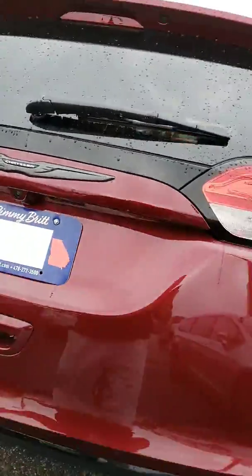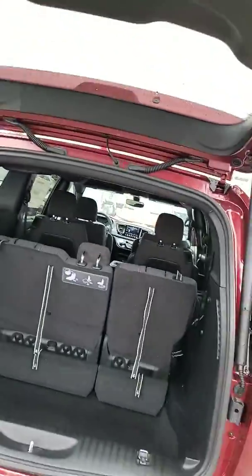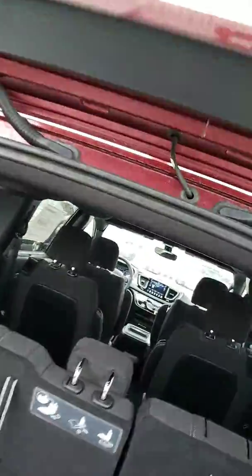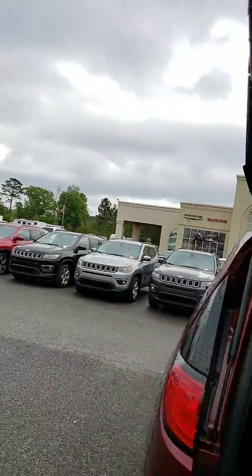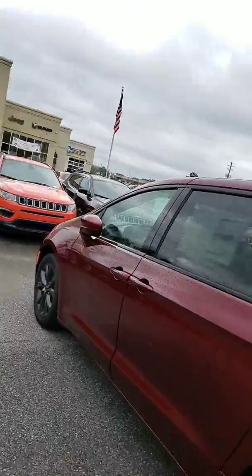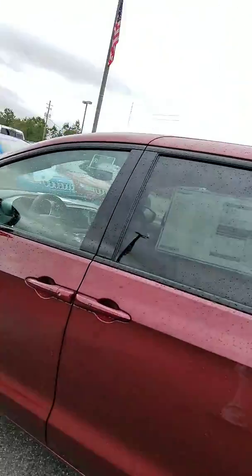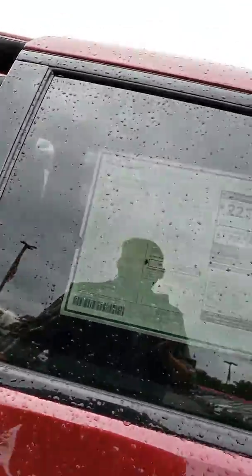I just touched that there and it is an automatic hatch. It is stow and go, so this whole back end will lay down. The front captain's chairs will lay down also. You mash the button right here and it closes by itself — same as the key fob, everything operates while it's in your pocket.